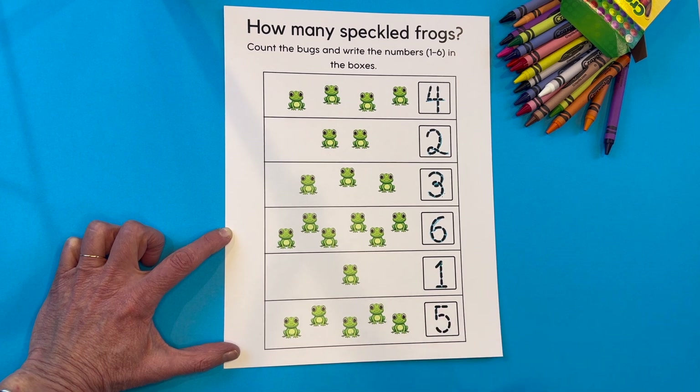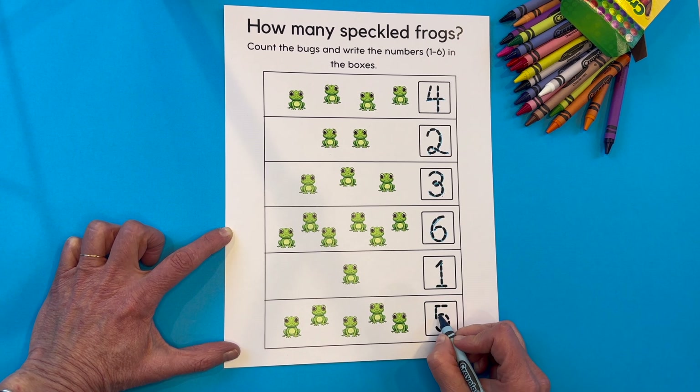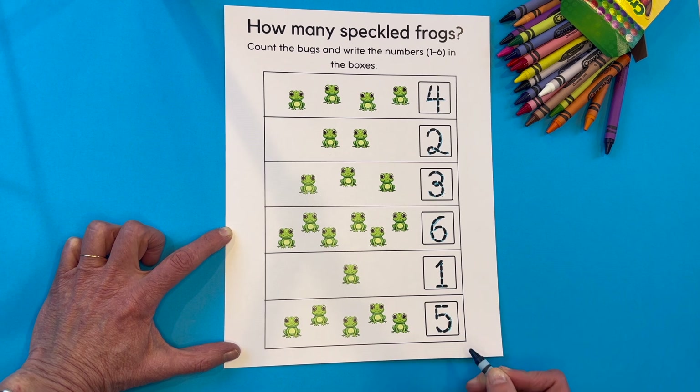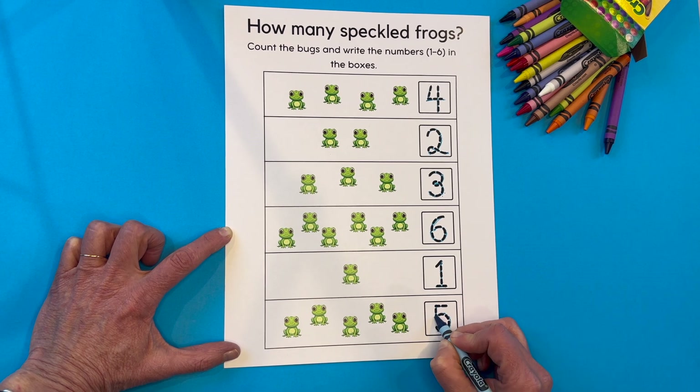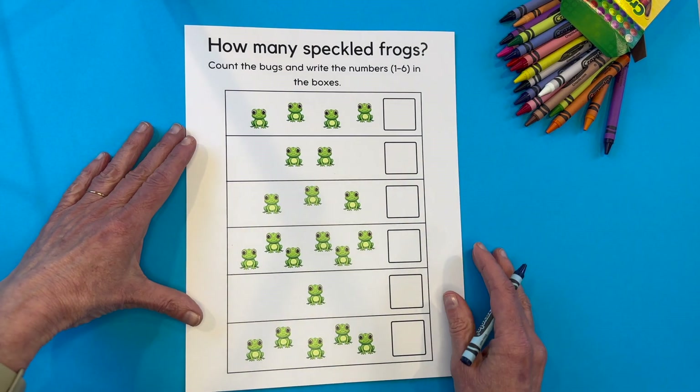Straight down — my favorite number to write. Raise your hand if you're five. Five is such a great number. Straight down, out and around, put on his hat. Straight down, out and around, put on his hat. Okay, let's move these over here and get the second page.